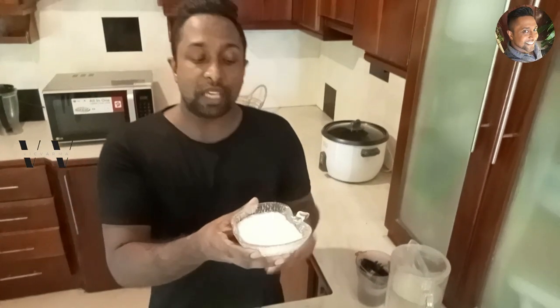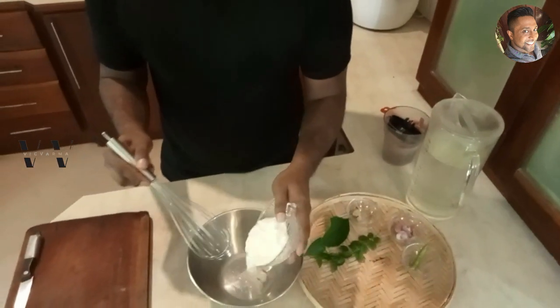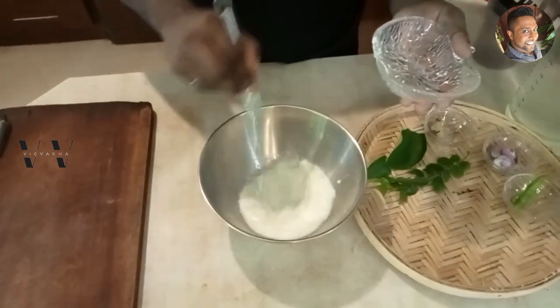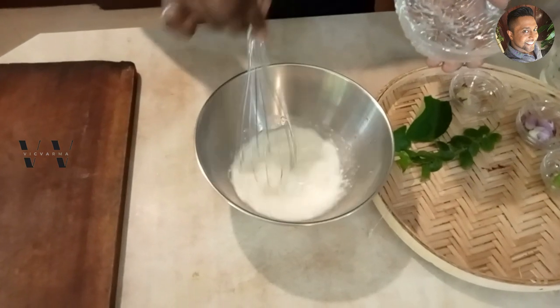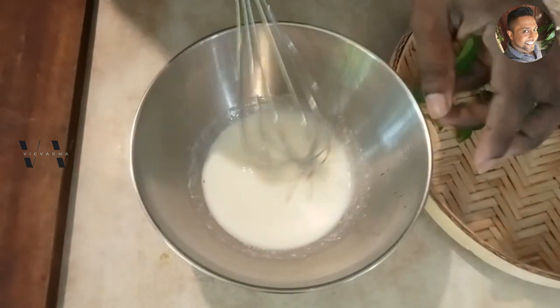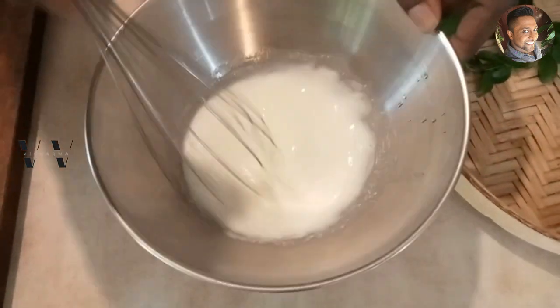To make this saambaram, I'm using one cup of yogurt — also called curd. Add that to a large bowl and whisk. Make sure you have no lumps. Whisk well and then set this aside.